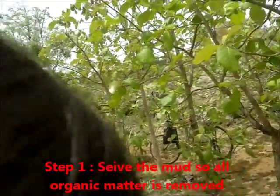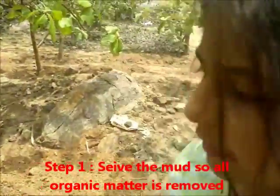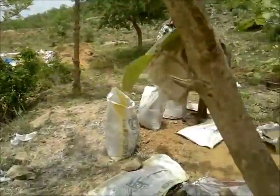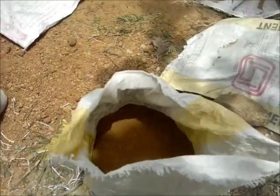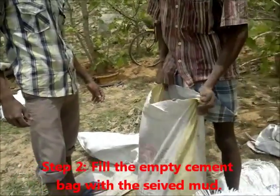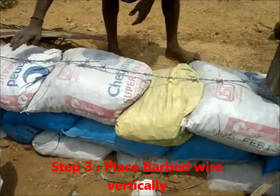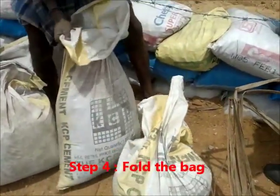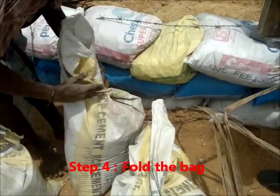First we are sieving the mud and then we are using the sieved mud to fill the bags. And how are you filling up the bags? With a barnlees. How many barnlees are going in this bag? Three barnlees in one bag. The barnlees in one bag are filling up two and a half.